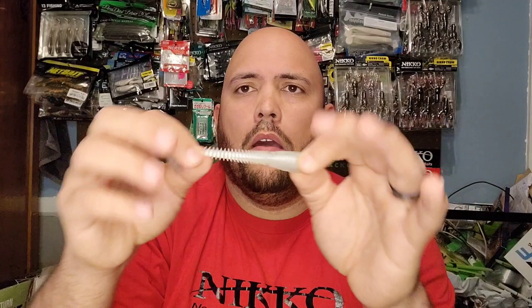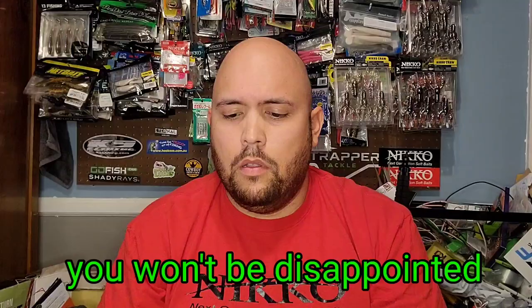Welcome to another episode of the Pond Chronicles. Today I'm going to give you my top three ways to rig the Neko Winnow and any other swimbait out there. Some of you are asking what is the Winnow — the Winnow is one of the newest things from Neko. You might have your own way to rig a swimbait, but what I'm about to show you works for beginners all the way to the pros. This is the Neko Winnow, a nice-looking swimbait, and it's special — I'll get into that after the three ways.